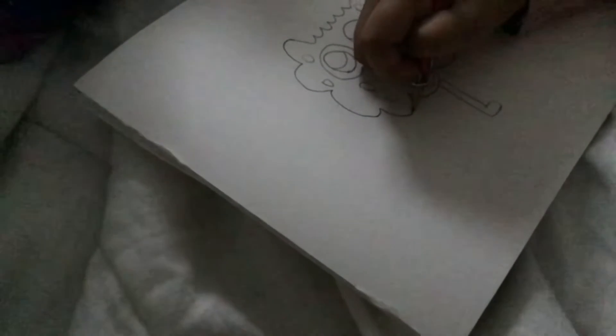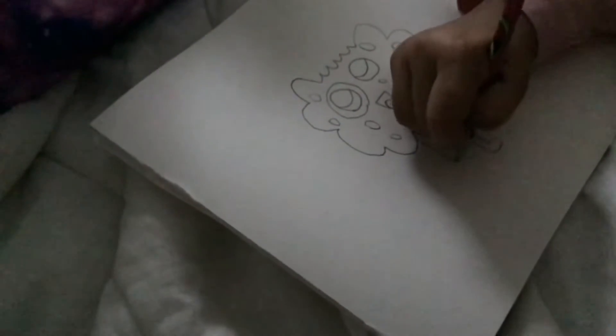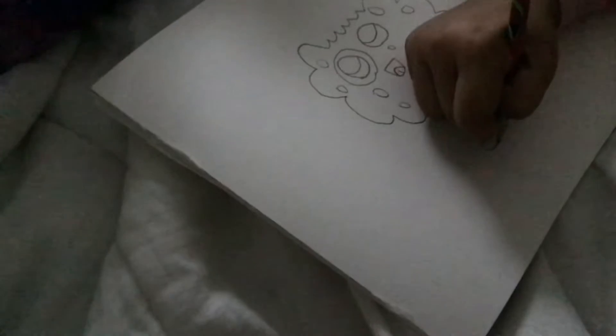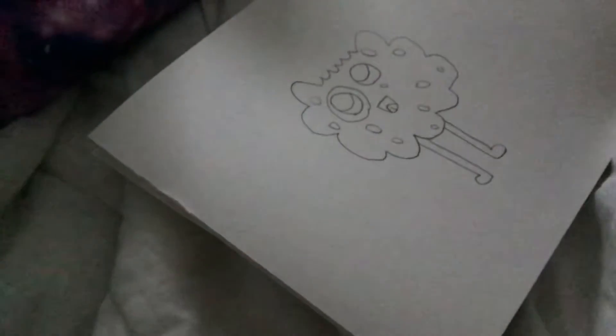Then we do the same with the other, except the U will be this way. Ta-da!